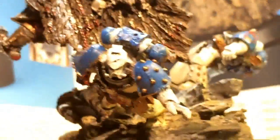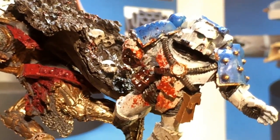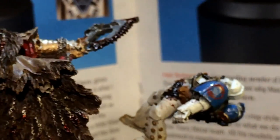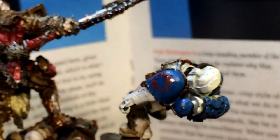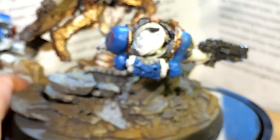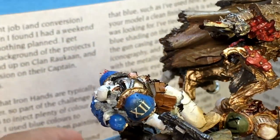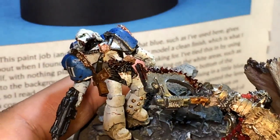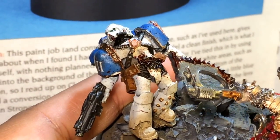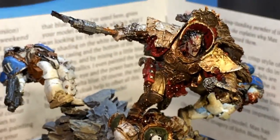I'll turn the base up a little bit. I also gave them a little bit of blood spatter using Tamiya Clear Red and the brush flicking technique, which is basically putting some Tamiya Clear Red on your brush and flicking it onto the model. If you have a terrain brush, dry brush, or even an old toothbrush, this flicking technique is very cool because it's very random.